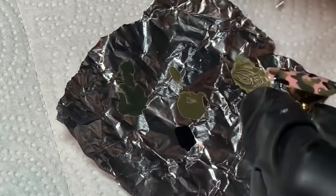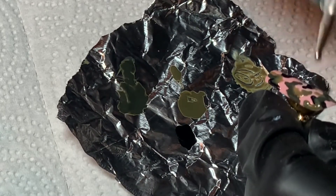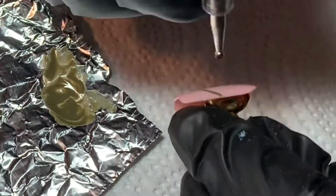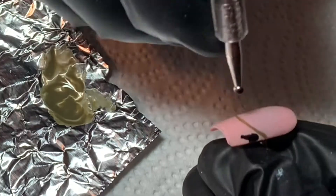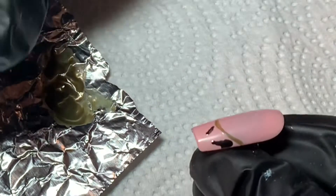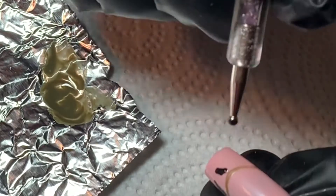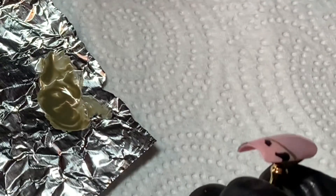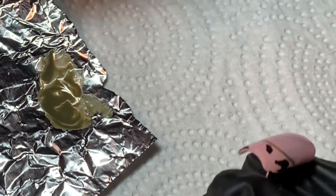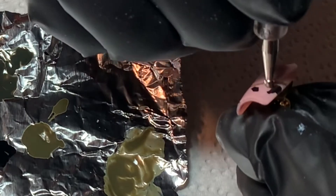That's how I did my camo — I go in order from darkest to lightest and place little blobs all over, layering them until I get a camo effect. I'm doing the same thing on this nail, which is a little smaller since I'm not doing it on the full nail.